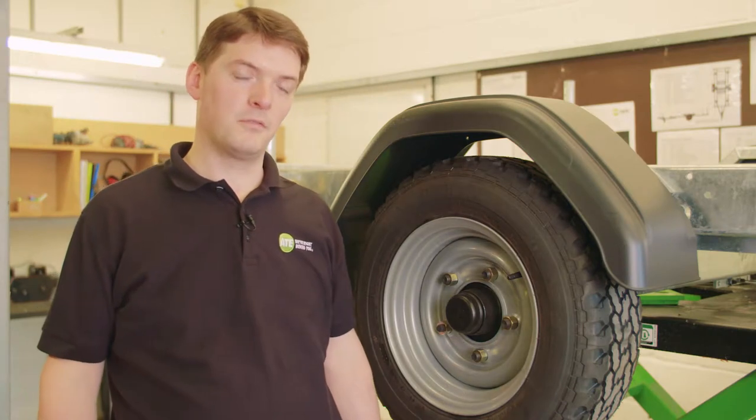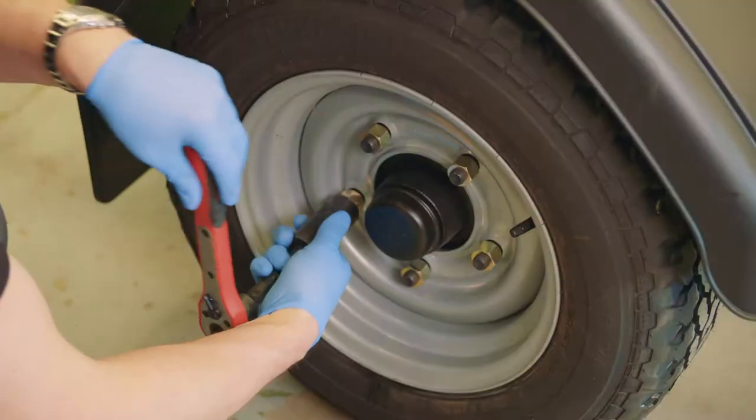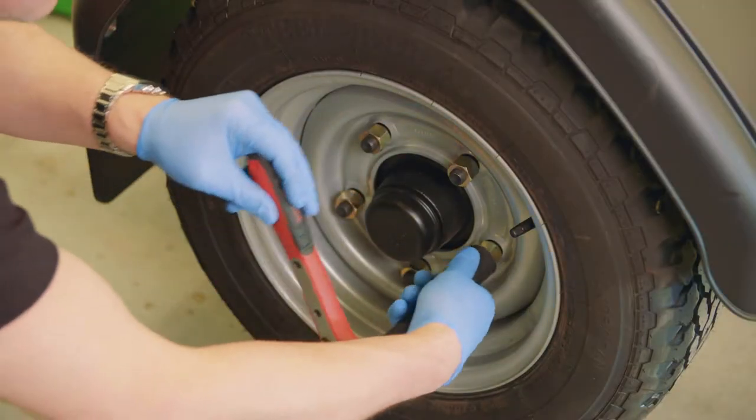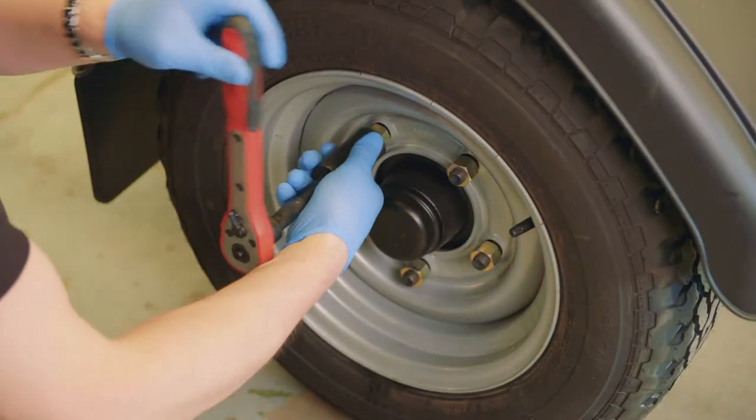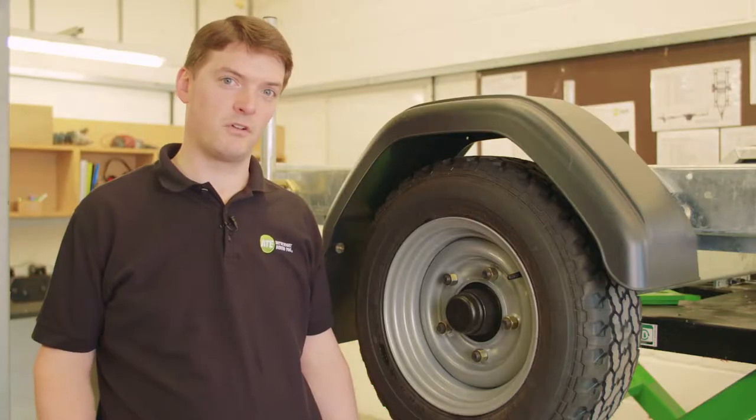When changing a trailer wheel, firstly remember to apply your handbrake lever. When you're loosening your wheel nuts, loosen them before raising it or jacking it from the ground, because due to the auto reverse brakes, the wheel will try to revolve backwards.